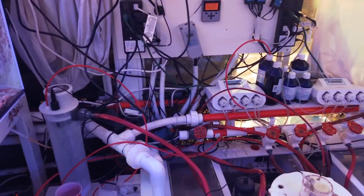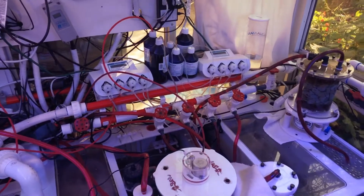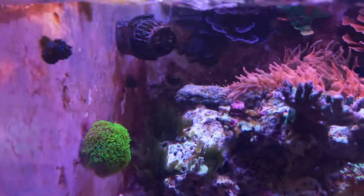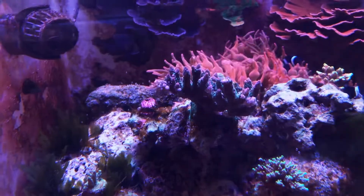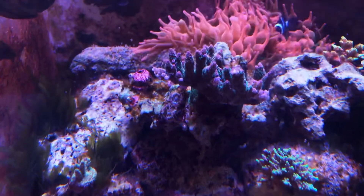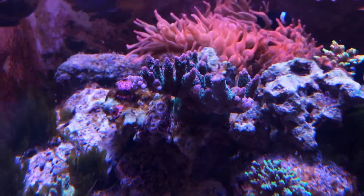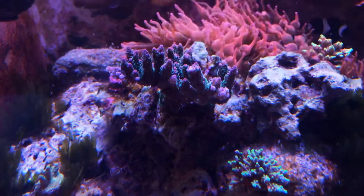I still run the same Zeovit system with all the additives I have. Since I run Zeovit, one of the corals that changed the most is this piece right here — I named it 'the star is born' because it was really ugly before, but now it looks spectacular.